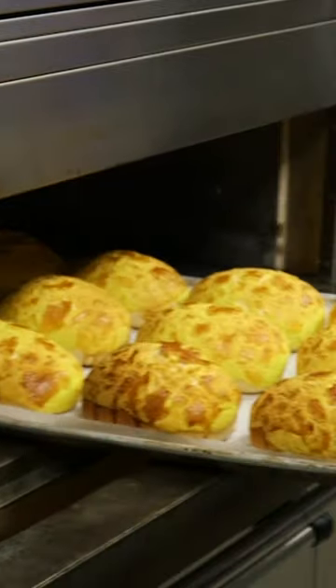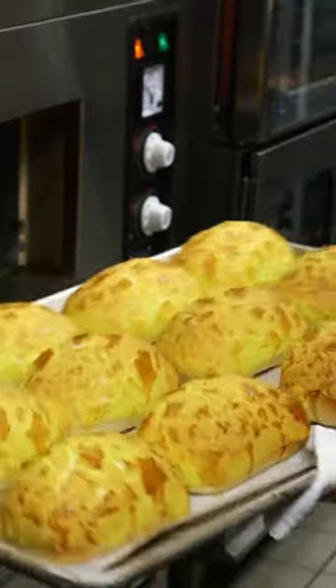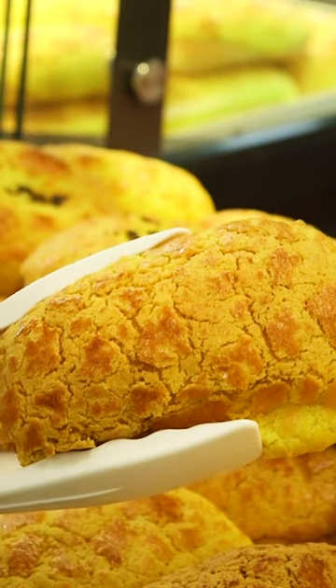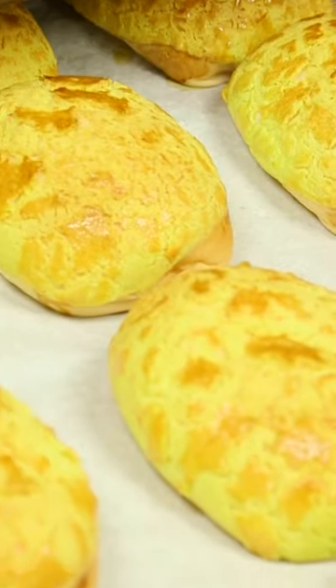You may have noticed there are no pineapples in this recipe. The name pineapple bun comes from its appearance which resembles, you've guessed it, a pineapple.